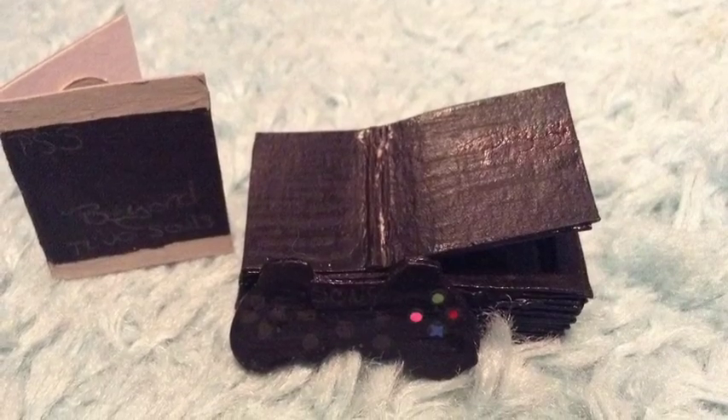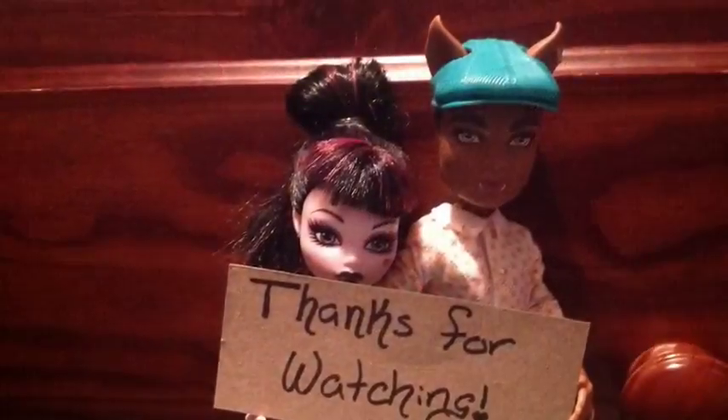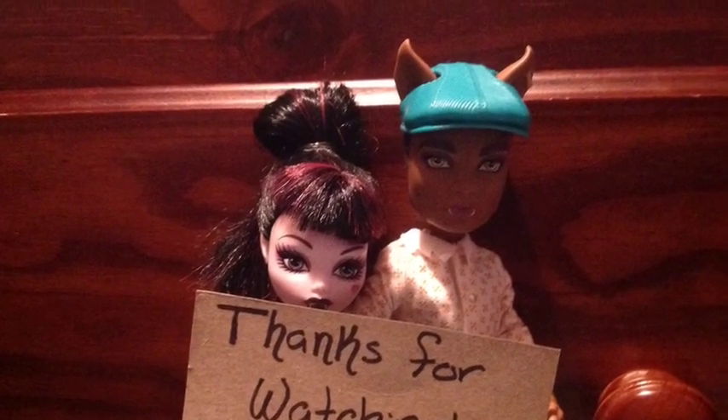Leave your suggestions down below. I have a Wii and a VCR slash DVD player on the way. Thanks for watching and I'll see you in the next one. Bye for now.